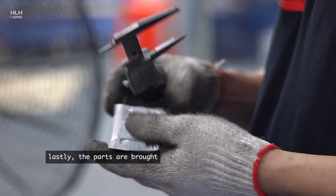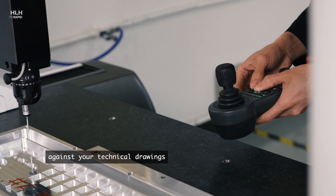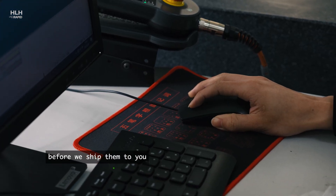Lastly, the parts are brought to the QC zone where they are measured and checked against your technical drawings before we ship them to you.